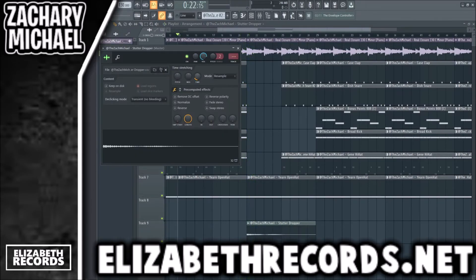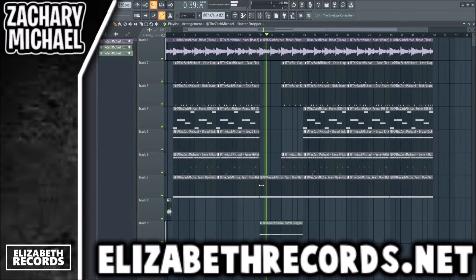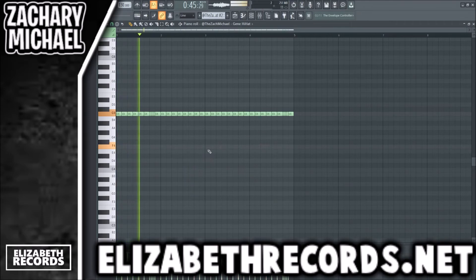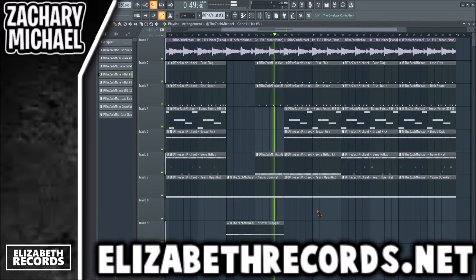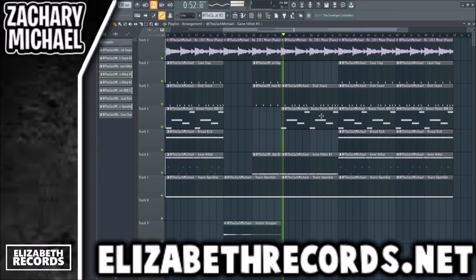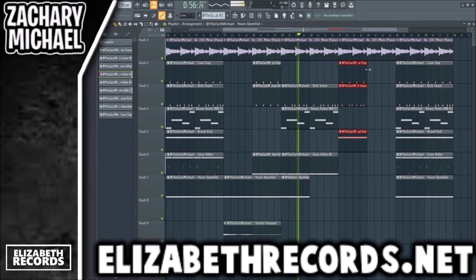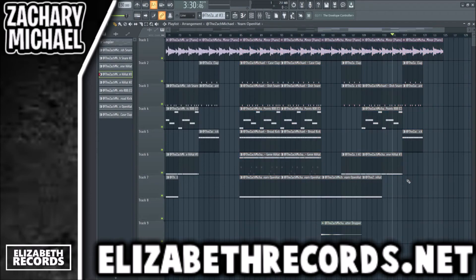I'm going to use this dropper sound effect. Pitch it up a little bit, cut all these low notes out, and same for this section here. Just like that we have an arrangement.